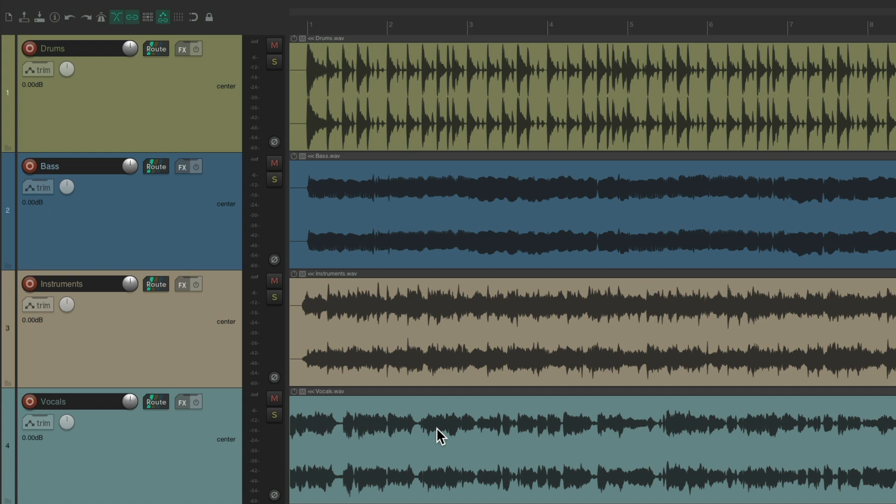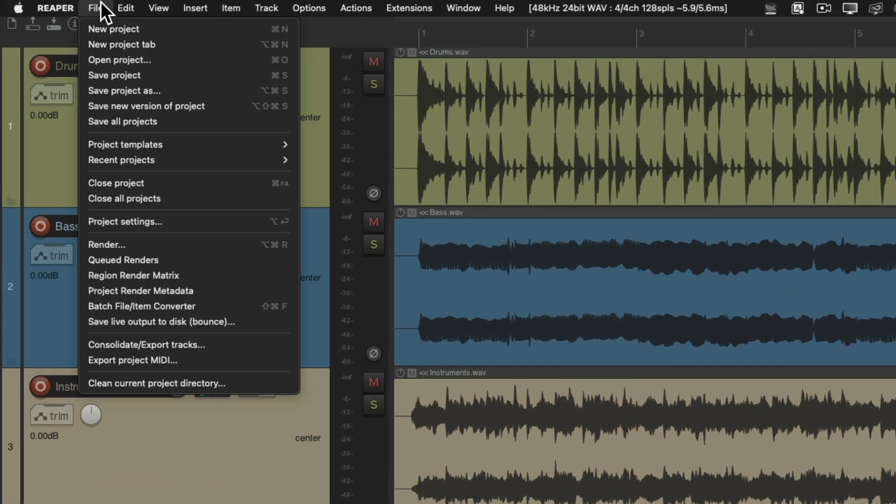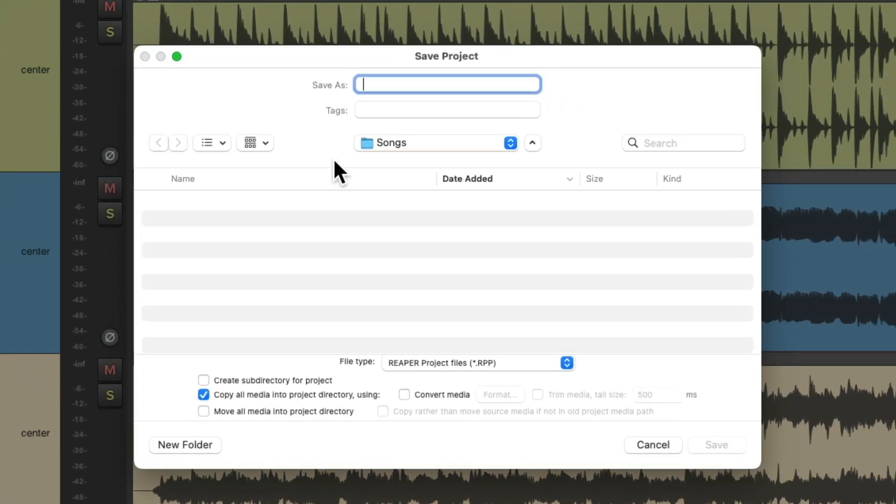So now if I want to save this, I'm not just going to hit Save. Typically on first save, you're going to hit Save As. We'll go up to the File menu and choose Save Project As. I've already created a folder for all my songs, so I'm going to name this 'Song A' and make sure I choose this option to create a subdirectory for my project — creating a new folder for this project and putting the media into a separate folder within it, along with all our backups. So one folder is going to organize everything. We'll save it.